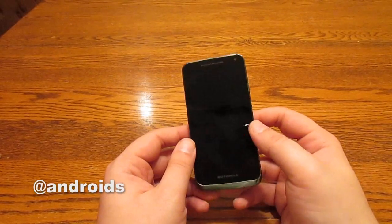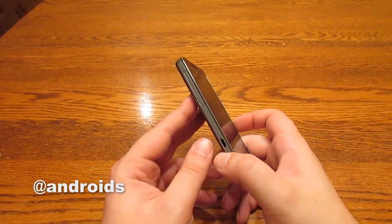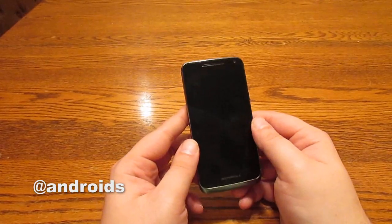Hello everyone, this is Eric Abin with Android Community and today we're going to be taking just a quick look at the new Motorola Electrify M, which is available at US Cellular.